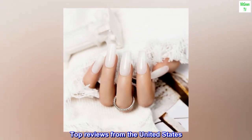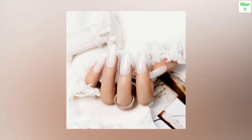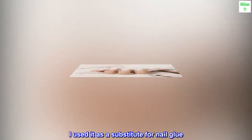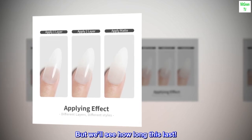Top reviews from the United States — Works great as glue substitute: So far I think I like this product. I used it as a substitute for nail glue. It really feels like it gripped on tight after curing, but we'll see how long this lasts.